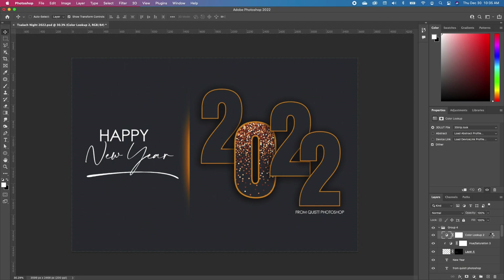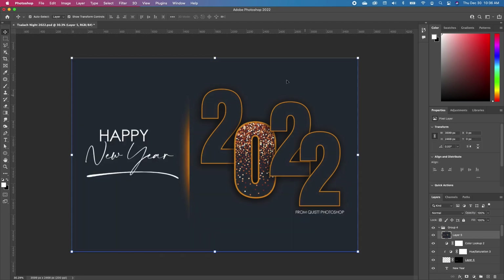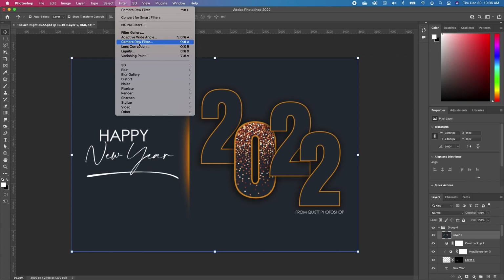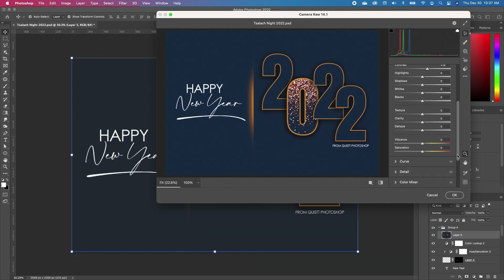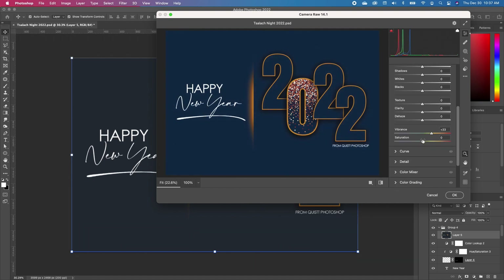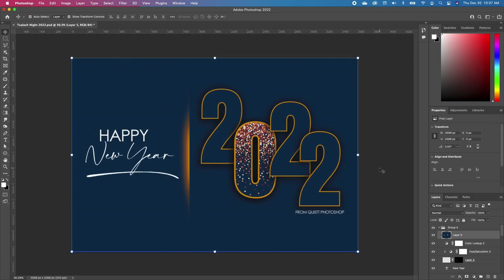Hold down Shift-Option-Command-E to merge to one file. Click on that layer, go to Filter, Camera Raw Filter, and take your temperature back — it gives it a bluish-gray color. You can increase your contrast, pull this down, and increase your Vibrance as well as your Saturation as much as you like. Go ahead and click OK.